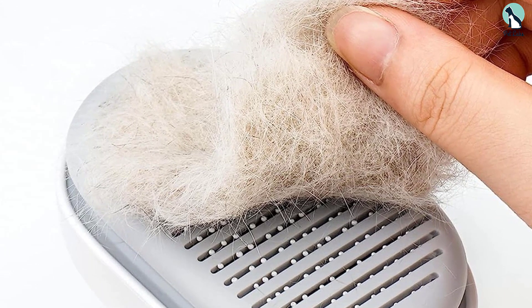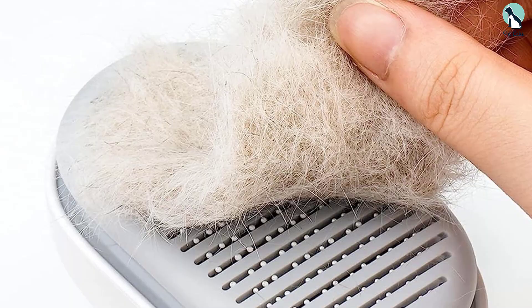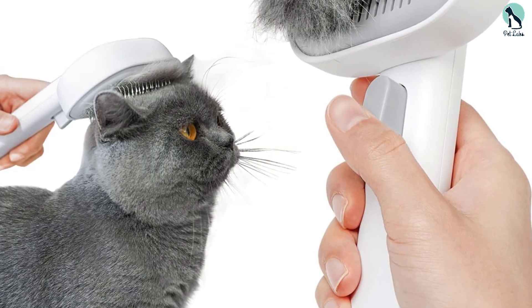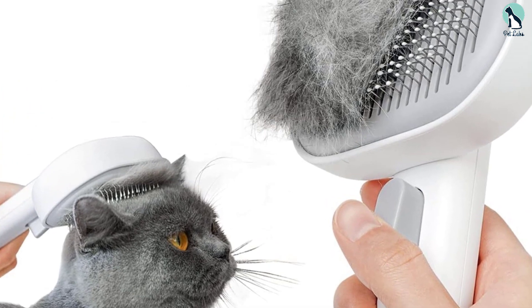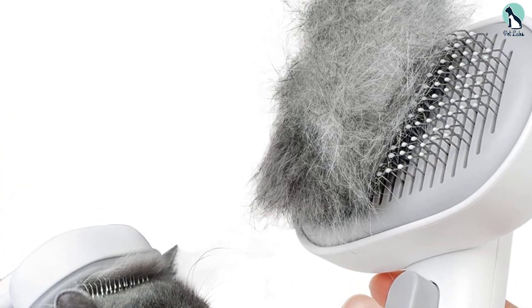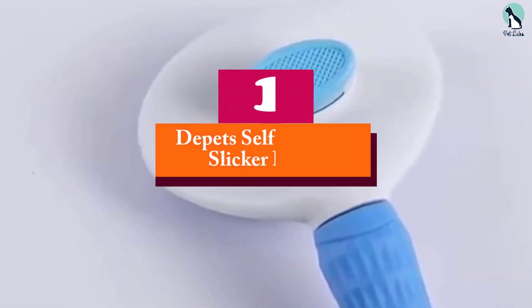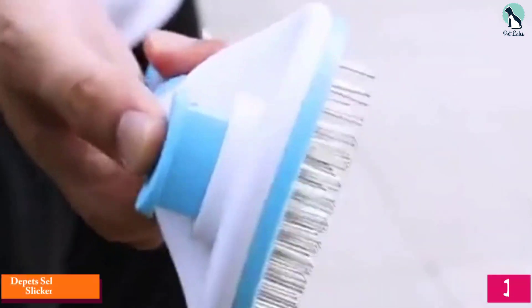Since the brush head is on the larger side, it's hard to access some areas like the head, neck, and under the legs. But all in all, it did an excellent job of removing hair and debris from the undercoat. Cleaning was a piece of cake too, thanks to the bristle release button.